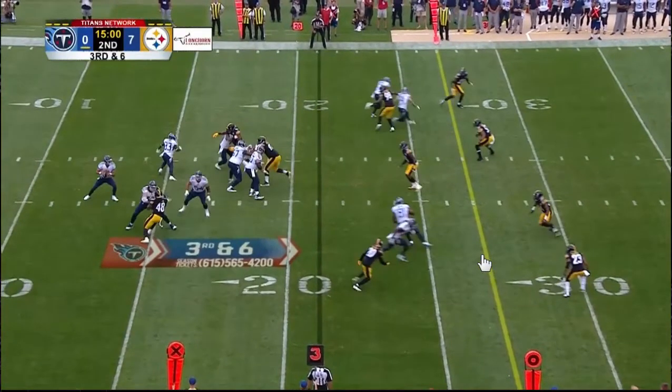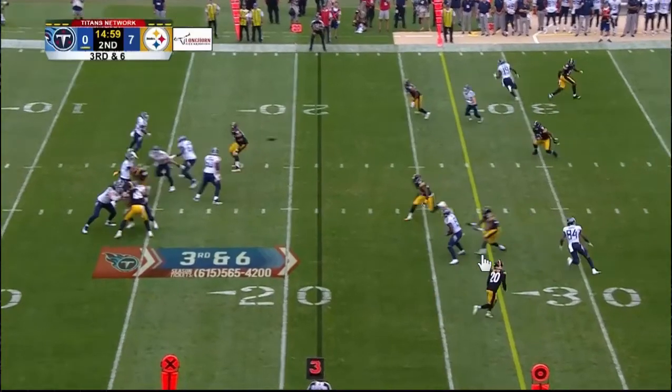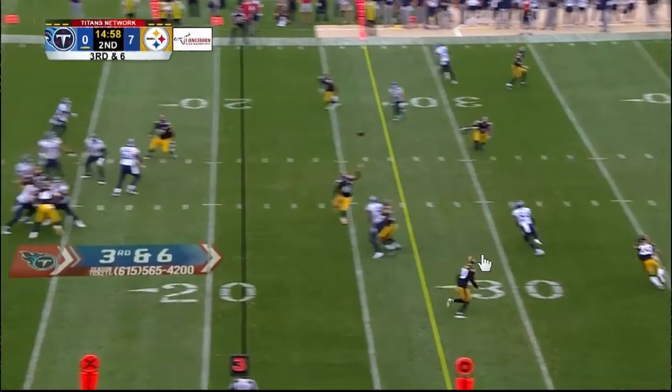Here he is with Corey Davis again breaking to the middle of the field. You can see a hitch and a throw, and it's a wide stance, and the ball sails.